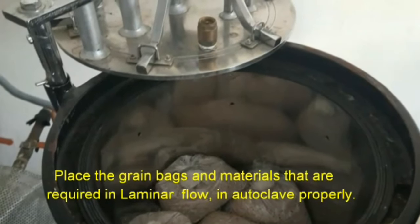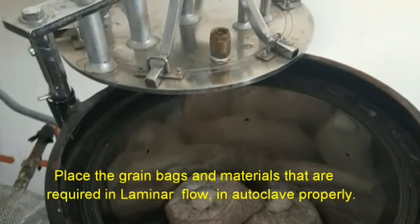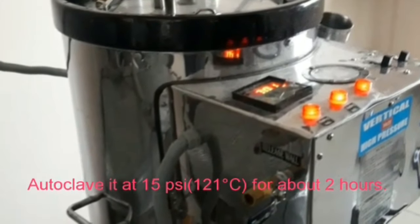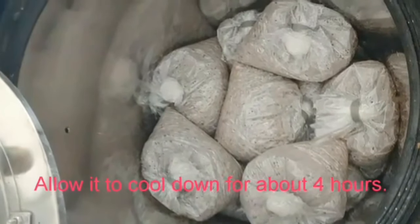Step 6: Sterilization. Place the grain bags and materials required for laminar flow in the autoclave properly. Autoclave at 15 psi for about two hours. Allow it to cool down for about four hours.